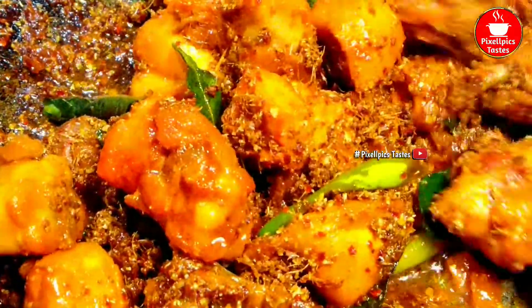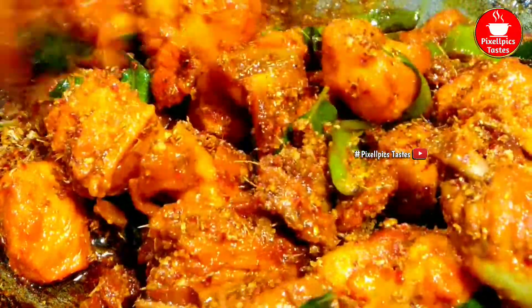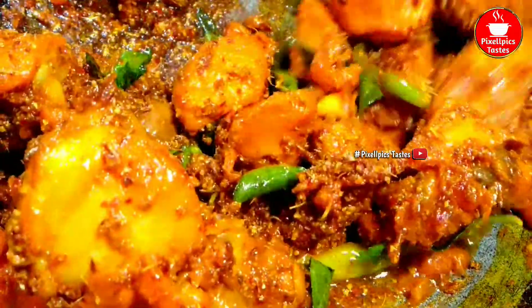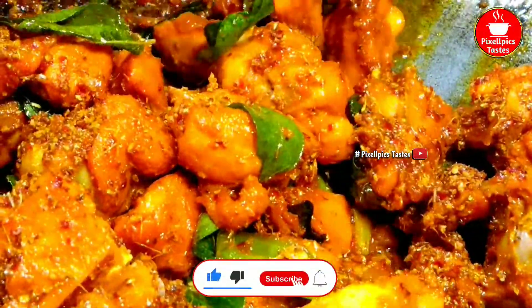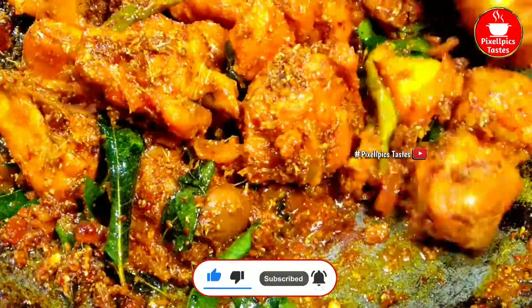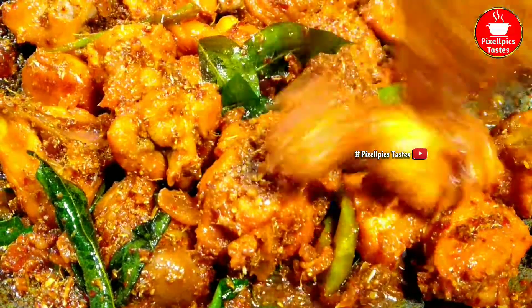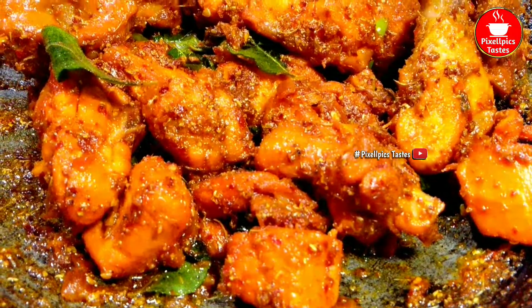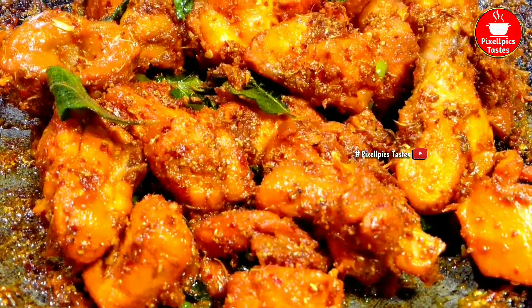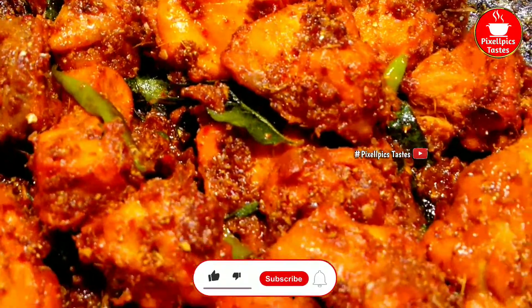Let's add a spicy chicken fry. It's very tasty. Let's try a different chicken fry. This chicken fry recipe is very tasty — you can enjoy it. If you like this video, please like.